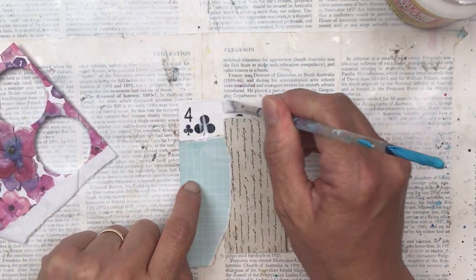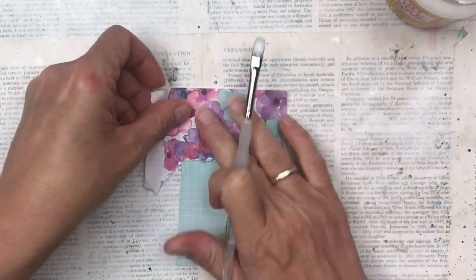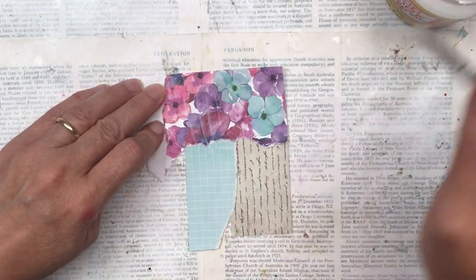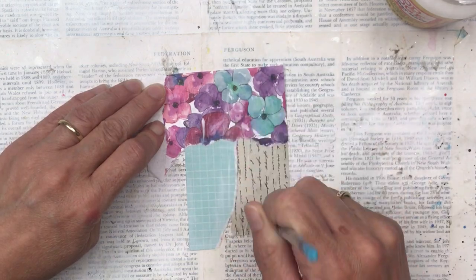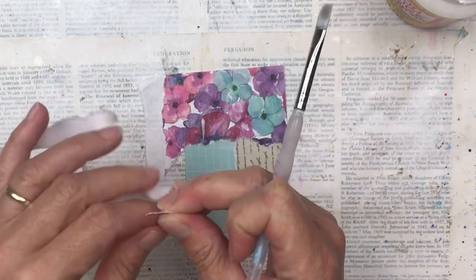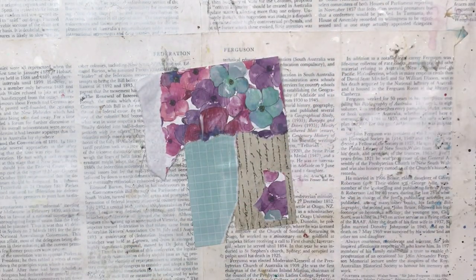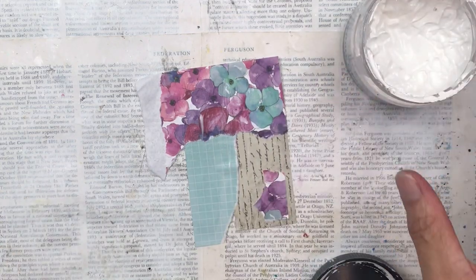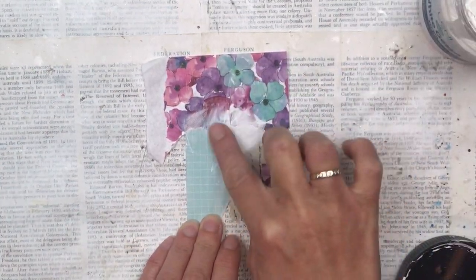I start by adding my collage pieces. I really love this floral with the purples and the turquoise, so I'm using that again, and then I've got some complementary other pieces that I think match really well. It's a small card so you don't need a lot of paper — just little off cuts that you have from other projects are perfect. I'll glue all this down with Mod Podge and then also put Mod Podge over the collage pieces.